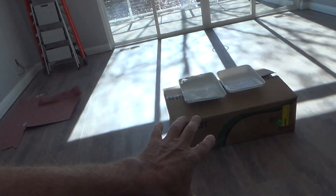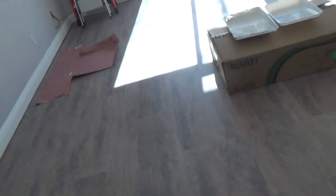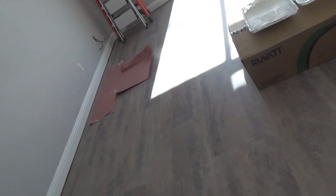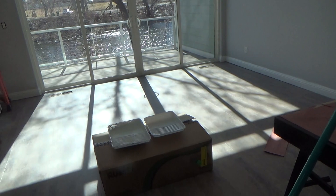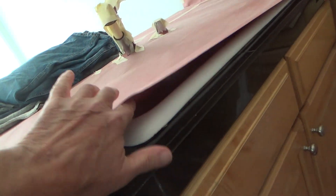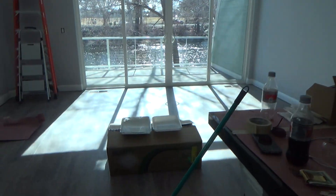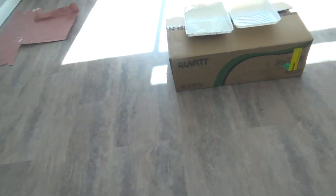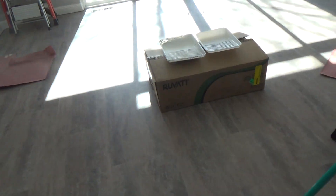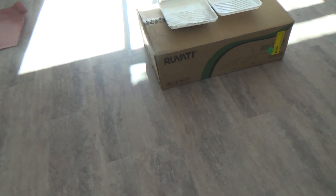Speaking of the stainless steel sink, you can order all kinds of stuff online through Home Depot, even if they don't have something at the store that you like. This had a cast iron sink in it before, and I like cast iron — it doesn't scratch. The only pet peeve I have about stainless steel sinks is they scratch and you can't fix the scratches — they're scratched forever.